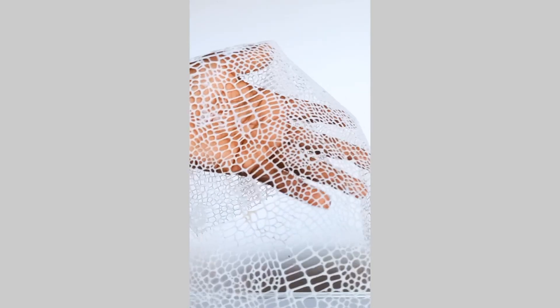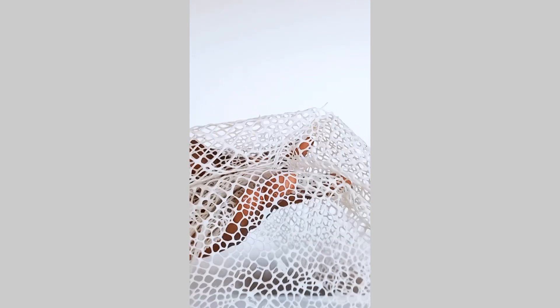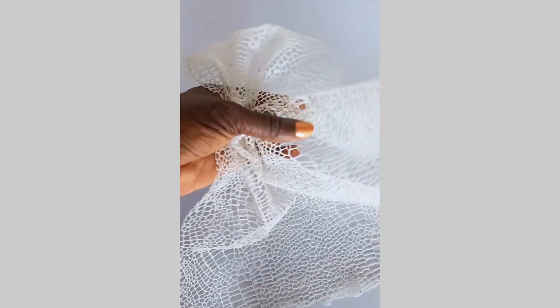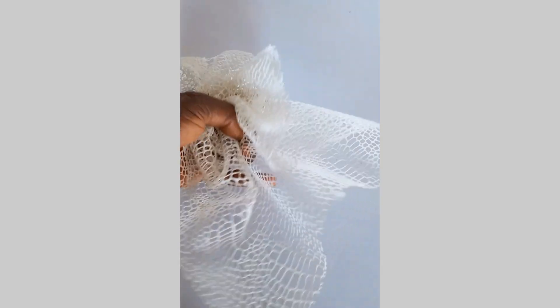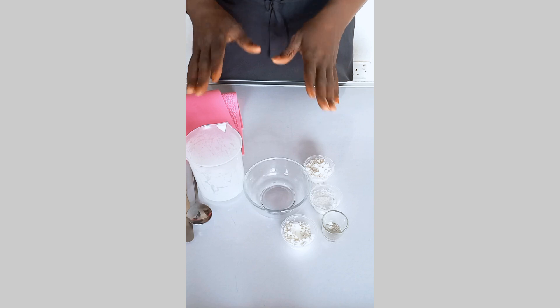Hello beautiful family, welcome back! Today we are making edible lace. This recipe is super easy to make at the comfort of your home — it's also super flexible and super applicable. This is the recipe you need when you are looking to enhance your cake decoration with edible lace. Give it a try, and let's dive into the making.